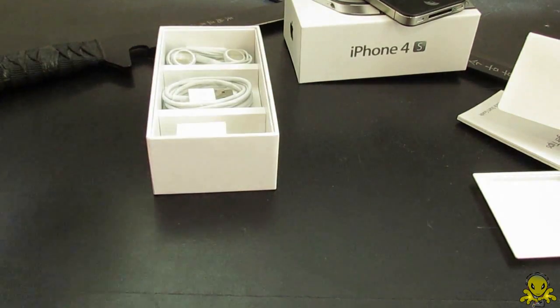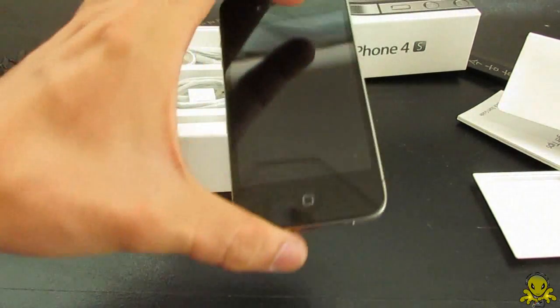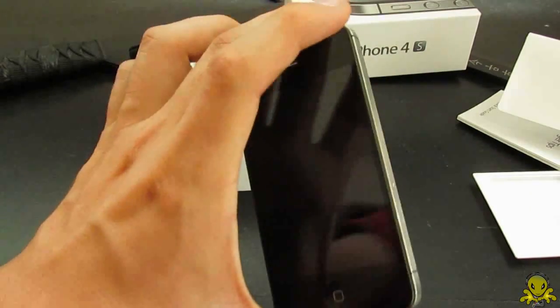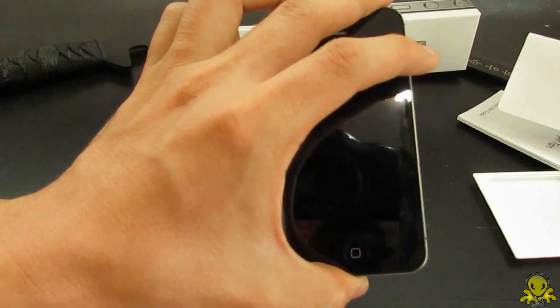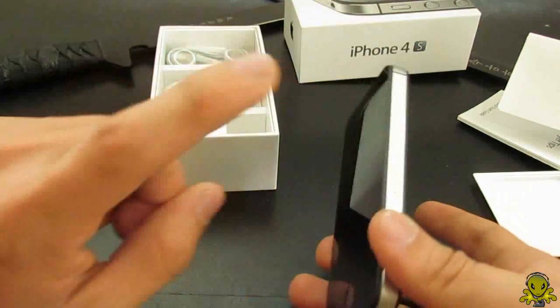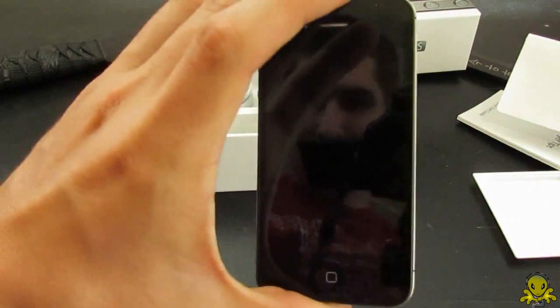I was going to compare the iPhone 4S with the 3G, but you guys already know what the iPhone 4S is all about because it looks just like the iPhone 4. So that's it for this video. I'm most likely going to do a review in the next coming days, so I will see you guys in my next video. Bye.